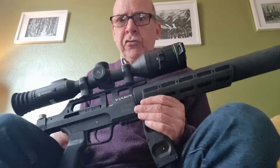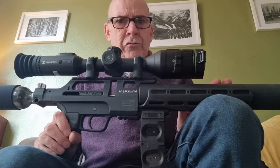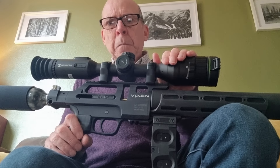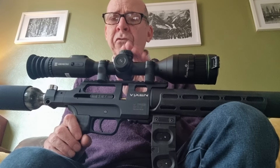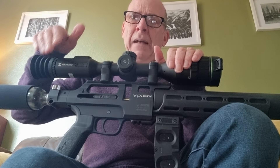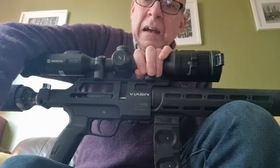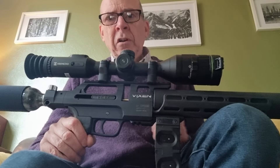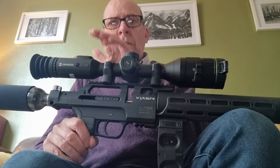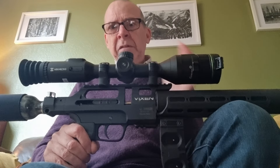I've done a bit of field shooting with it now — shot some feral pigeons in the stables, done some rabbiting down the golf course and at the stables. I'm piecing together some night footage through the Alpex 4K, but I wanted to wait until I've got the better torch on board, then do some comparison footage showing the difference between the two torches in terms of focus and the combination with the scope. That's something in progress.